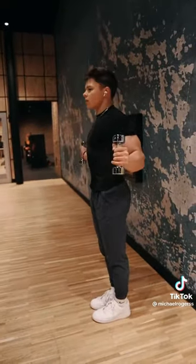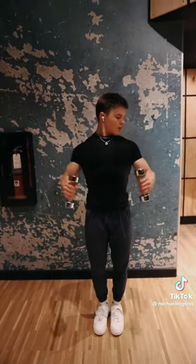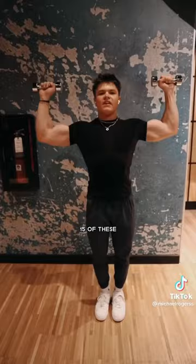You can do 15 of each of these exercises.